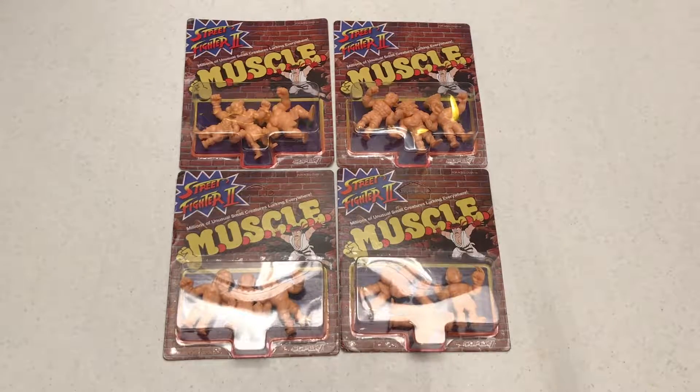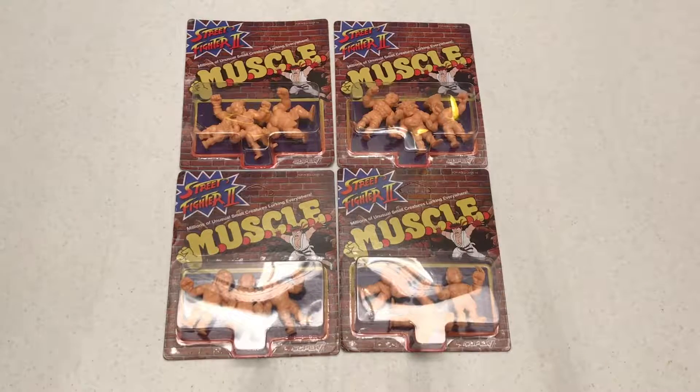So who remembers MUSCLE figures from the 80s? I had a whole bin of MUSCLE figures — I had a ton of them. I'm sure my mom threw them out. And that's because I probably stole them from Dean's house. They were like wrestling-type guys, some of them a little cartoony — outsized wrestlers.